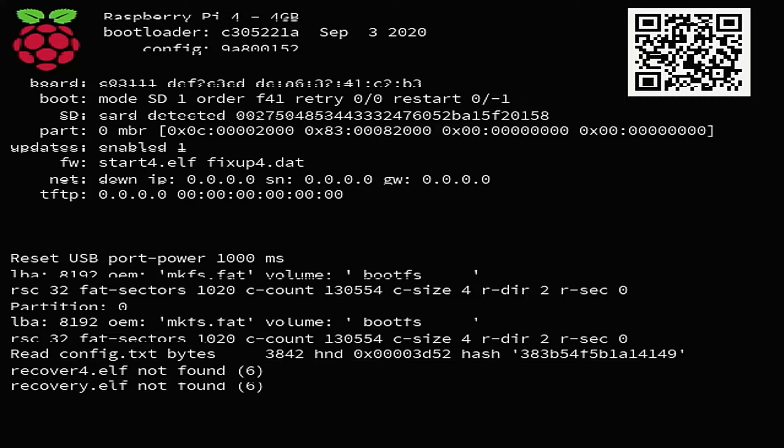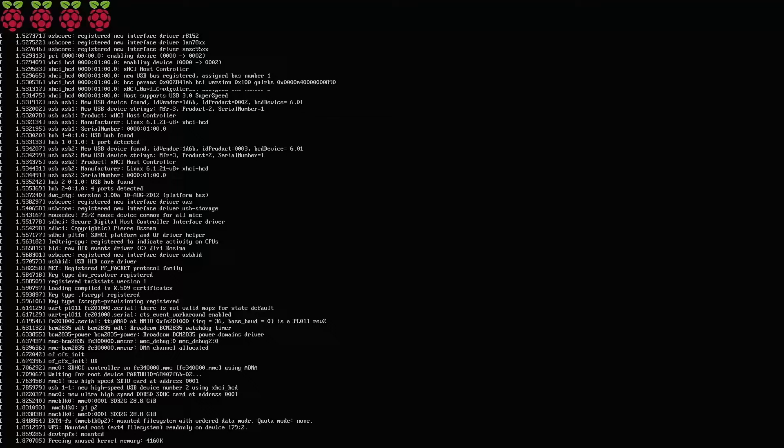It's plugged in and we're going to watch it boot. It's probably going to have to do some changes to the drive. SSH — secure shell — is a file that's created on your drive that allows you to communicate remotely with your Raspberry Pi. I believe Bullseye is the operating system version. There will be a section at the bottom that will tell us the IP address.